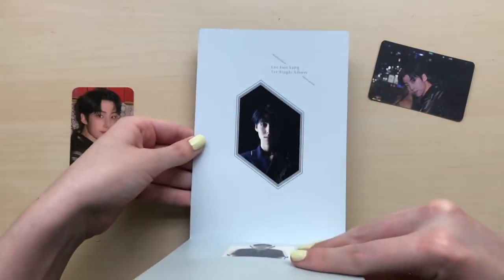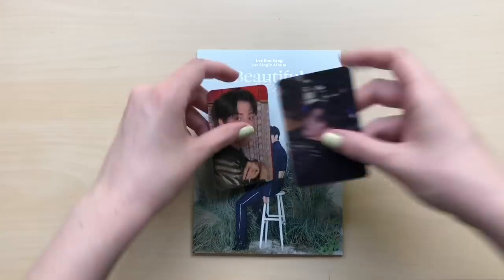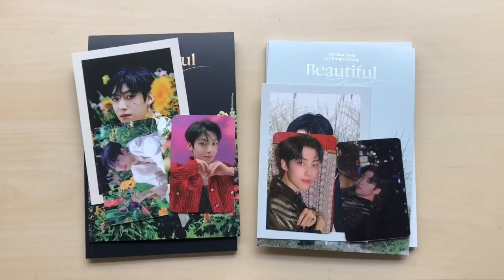Oh, and this right here. Yes, so that was everything. So that was my unboxing of In Sang's first single album, Beautiful Scar. I hope you enjoyed and thank you for watching. Bye.